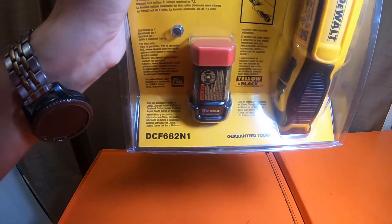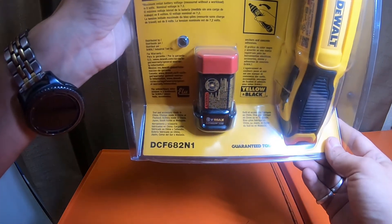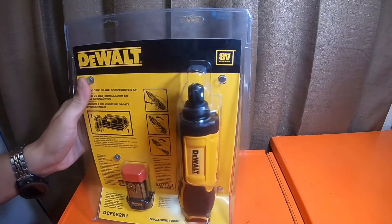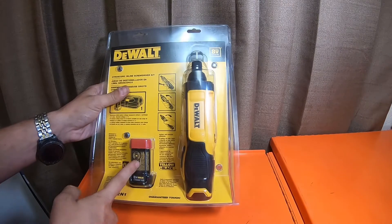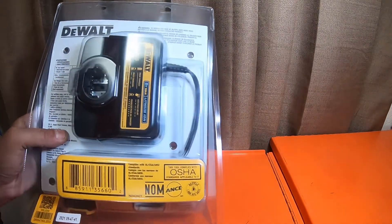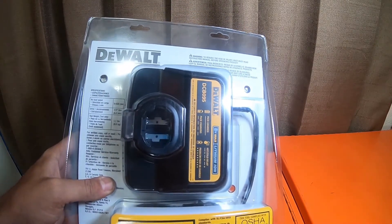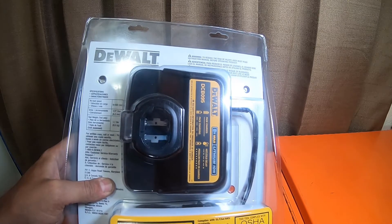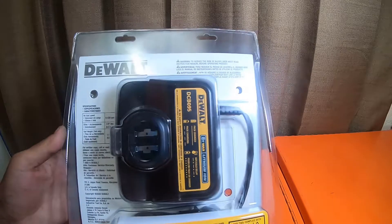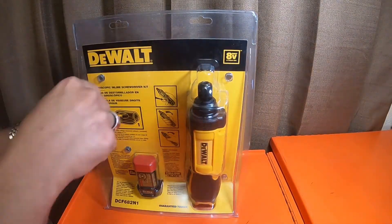So this is the DCF682N1 — Delta Charlie Frank 682 November 1. This is a small little kit. I'm looking to get some extra batteries for this. It does come with a charger, which is nice. No-load speed is zero to 430 RPMs, drives quarter-inch hex tool. Weight tool-only is 1.1 pounds.